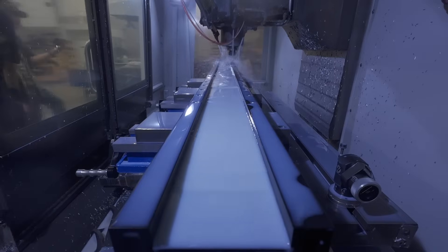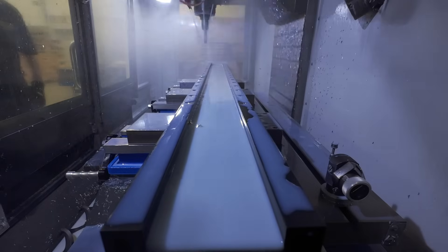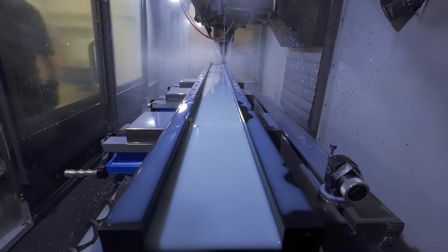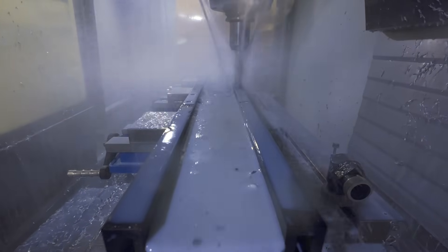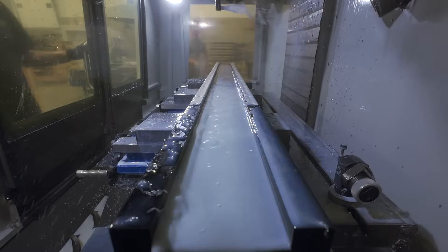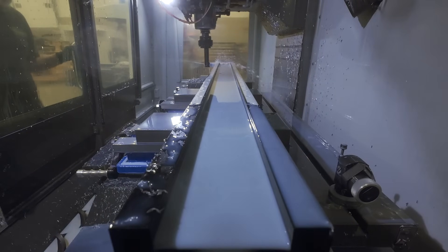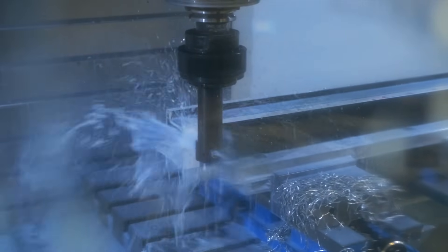Those holes then get tapped for M4 threads. We'll trim the end of the extrusion so we know it's an exact length, and then, to ensure our linear rails get mounted perfectly parallel, we machine a ledge that the rails rest on and are aligned against. To eliminate extra operations that would waste time if the gantry had to be loaded again and again in different orientations, we use a right-angle head to bore out some other holes in the extrusion. The more you can get done with a single press of the cycle start button, the better.